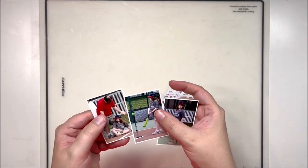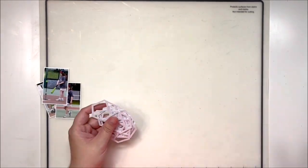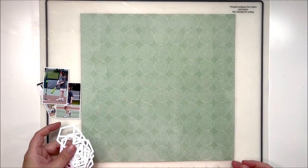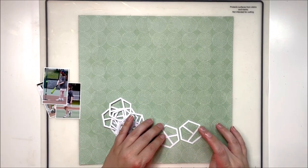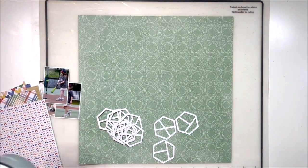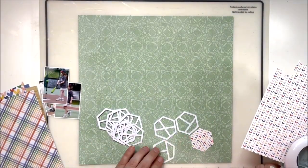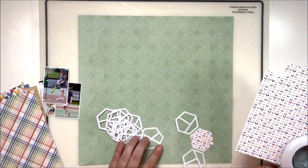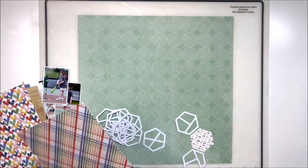Hey y'all, it's Laura and welcome back to another Cocoa Vanilla Studio video. This time we are using Storyteller again for some more baseball pictures. Today's theme was either spring or fall, and I thought it would be perfect to do some baseball photos for the spring prompt, because here in the United States spring training is a big deal for baseball fans, and I thought that kind of fit.